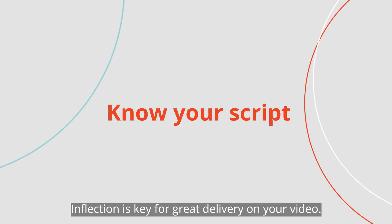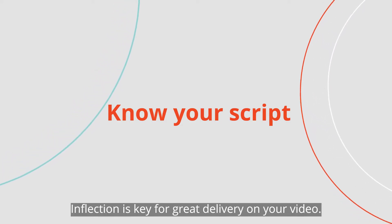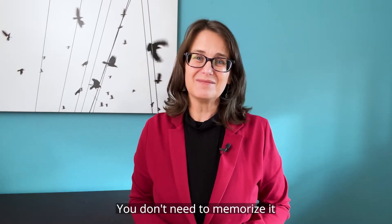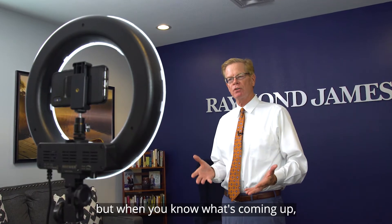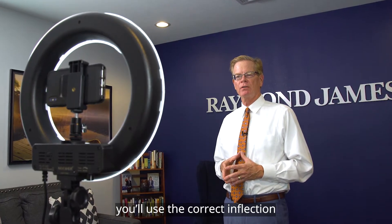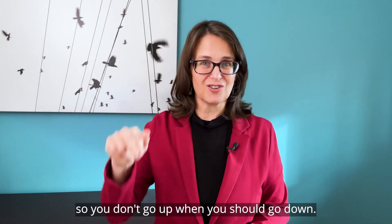Inflection is key for great delivery on your video. Read your script out loud a couple of times — you don't need to memorize it. When you know what's coming up, you'll use the correct inflection, so you don't go up when you should go down.